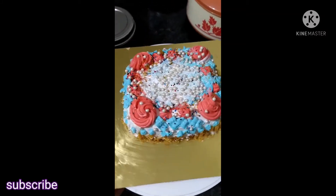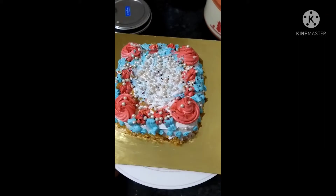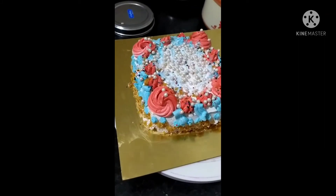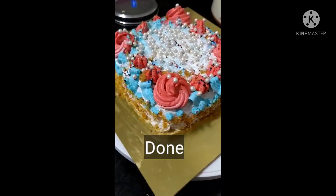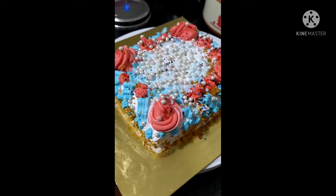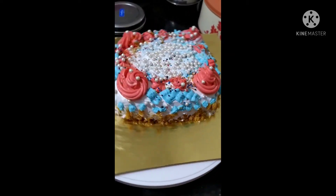This is a nice design. I also made a sprinkle and some extra decoration. You can also make this cake — please try it, and please do subscribe to my channel.